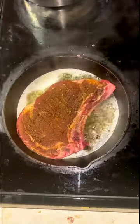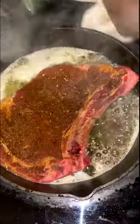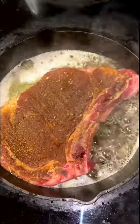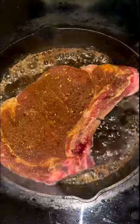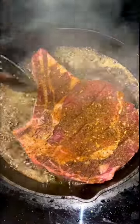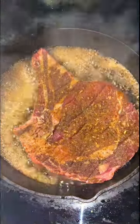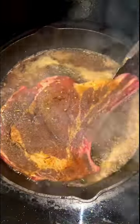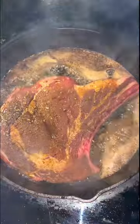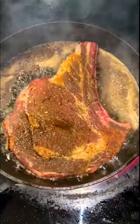First thing is first — make sure you got that butter in the pan and it's sizzling. It's got to sizzle; ain't nothing like that sound. The first thing we did is make sure we seasoned up one side. The side you see is seasoned; the side that's down being seared is unseasoned. We have three ribeye steaks and it's a dual cooking method process.